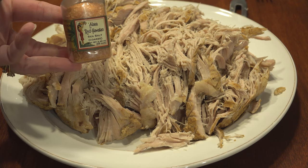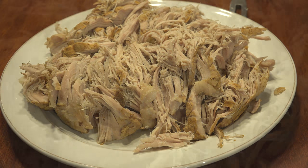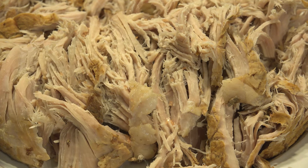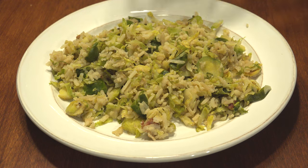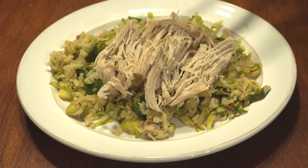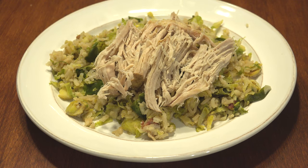If you have red Hawaiian sea salt, it gives that authentic crunch that you'll find in the islands. Plate your rice and brussels sprouts — which are basically just small cabbages — and top with the pork. Then you're ready to bring in the New Year sans that stinky kraut.